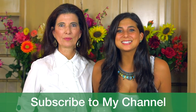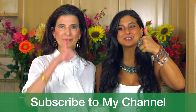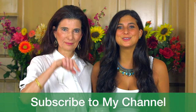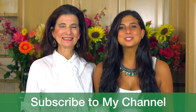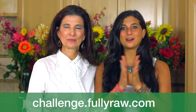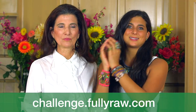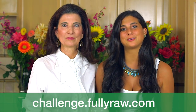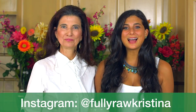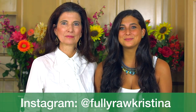If you guys have liked this video and approve of this nut milk, be sure to give it a thumbs up, comment below, and let us know your thoughts. Be sure to hit the subscribe button and join the family. If you want to see me on my other social media, you can find me on Facebook, Pinterest, Instagram, and Twitter at Fully Raw and Fully Raw Christina. I have enjoyed having you here with us today and I cannot wait to see you in my next video. Sending you all my hugs and my love. Bye!